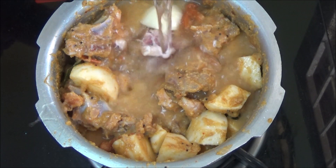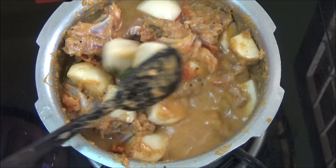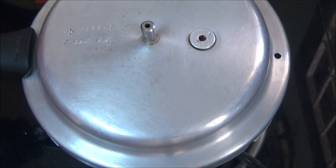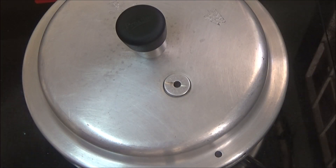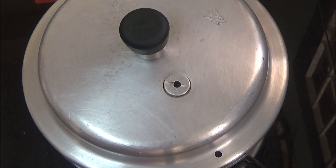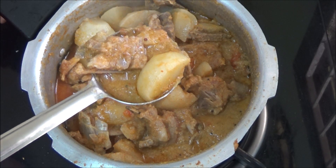Pour a cup of water and bring it to a boil. Once it starts boiling, pressure cook for 3 to 4 whistles. After pressure cooking, turnip mutton curry is ready to serve.